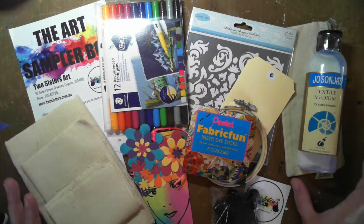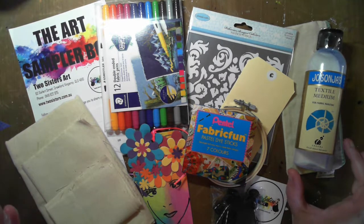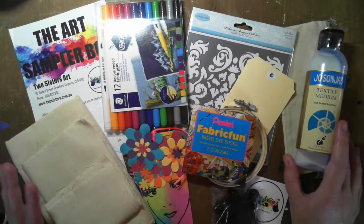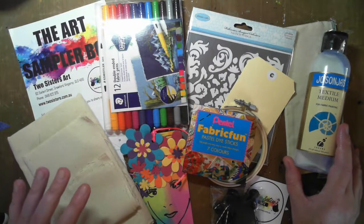So in this month's box, Tanya has brought us something totally different yet again. This month is based on fabric fun, so there's a whole lot of products in here that we can use to create our own fabric pieces.